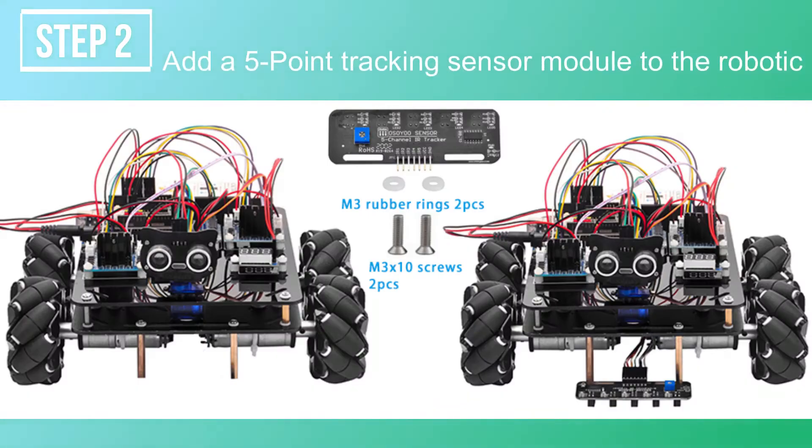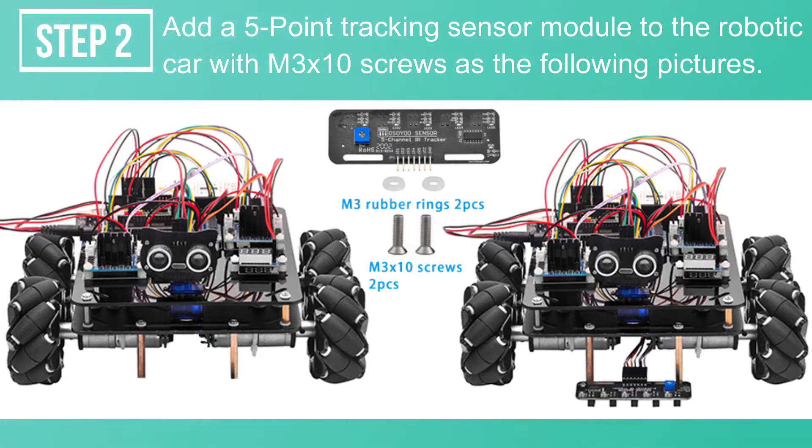Step 2: Add a 5-Point Tracking Sensor Module to the Robotic Car with M3 x 10 Screws as shown in the following pictures.